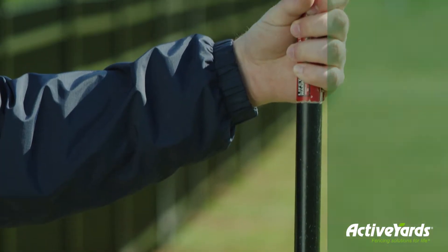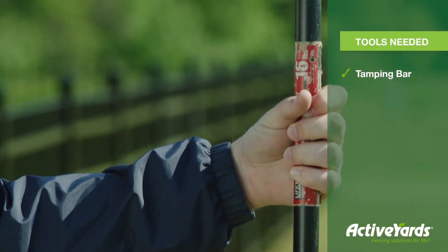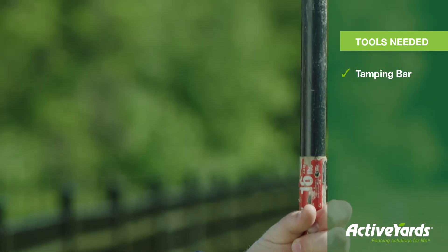Once you get all your vinyl panels installed, it's important to stand back and take a look at the fence line created by your top and bottom rails. Although your yard may have some natural peaks and valleys to conform to, the top rails should look like they are one continuous line all around your perimeter. To adjust your fence line, you simply need to either lower or lift your posts before they fully set.